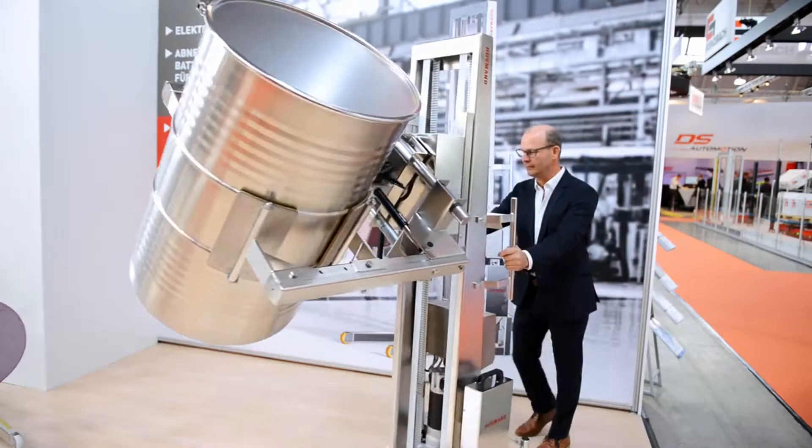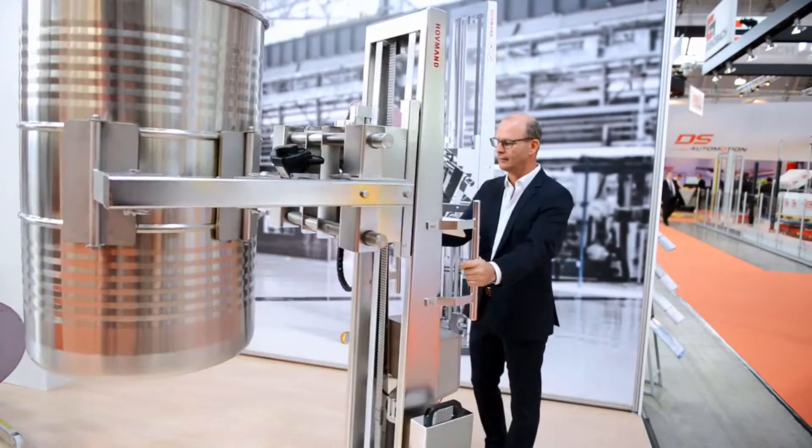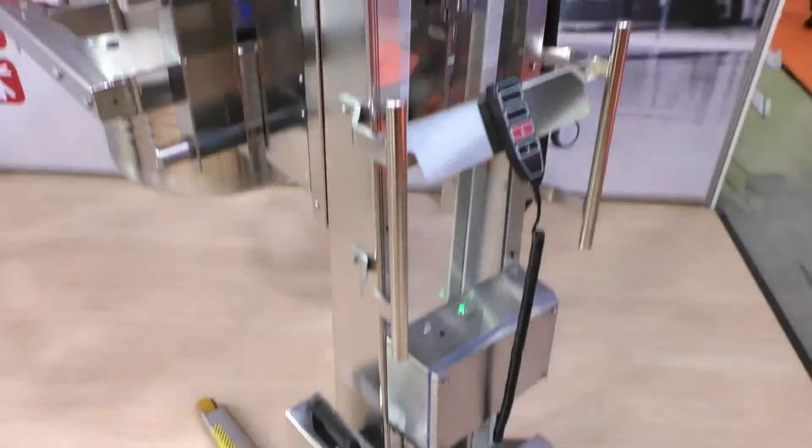Welcome to Logomat. I'm standing in front of our new E300, our heavy-duty lift that can lift up to 300 kilos and up to 3 meters.